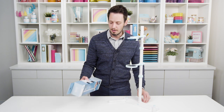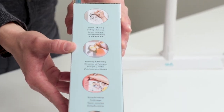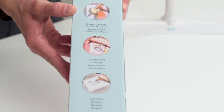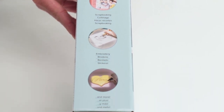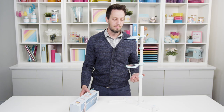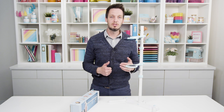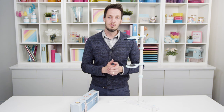We have some examples on our packaging right here, so you can see whether you're doing hand lettering, drawing, a portrait, scrapbooking, embroidery, or maybe even cookie decorating — whatever it is that you're doing, this is going to be a great tool for you. It actually projects either full size or you can slide it up and down to project up to 250% the size of the image on your phone.